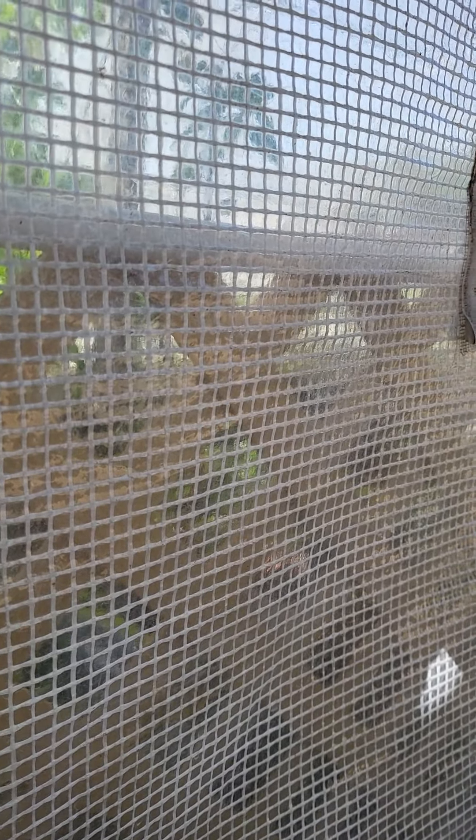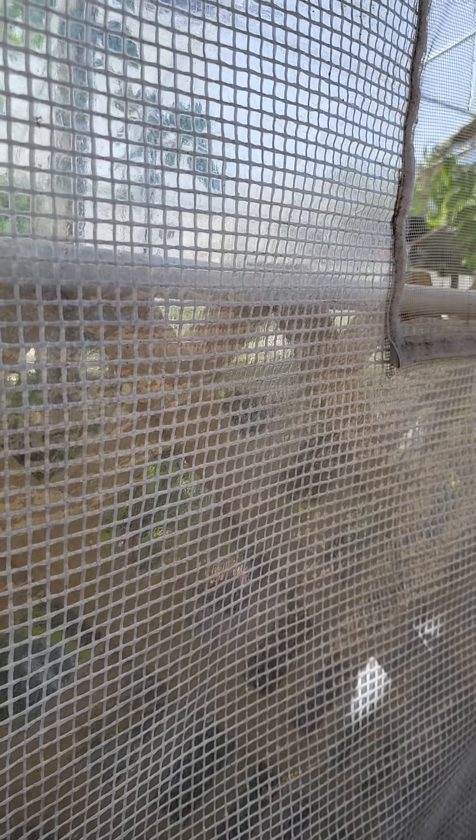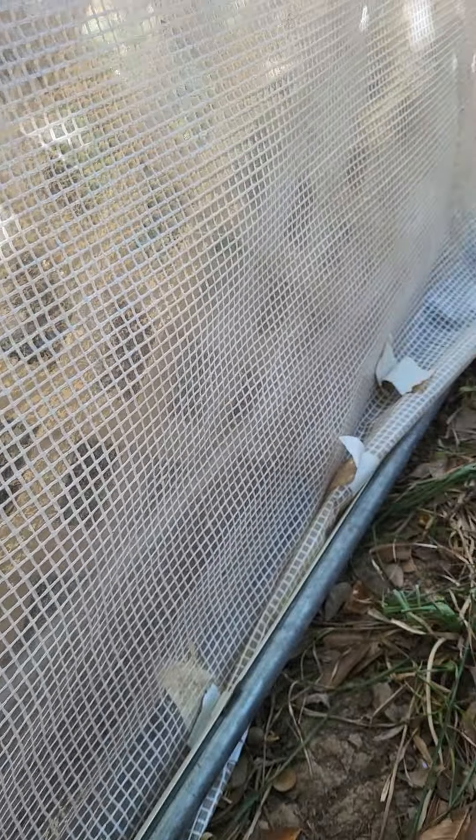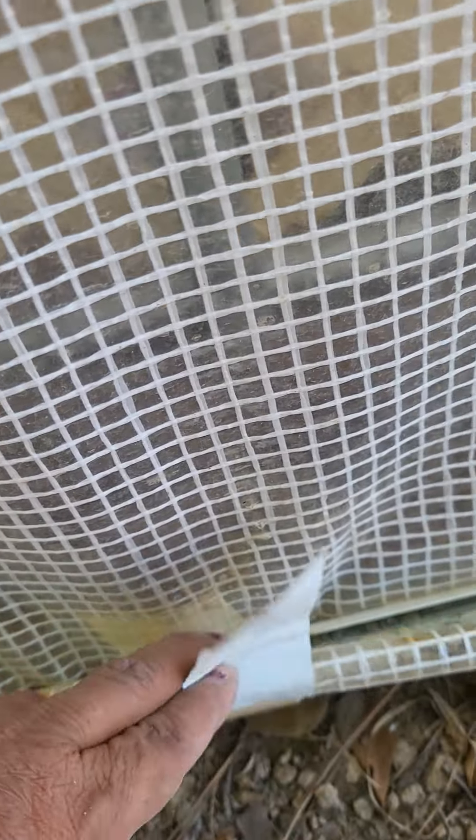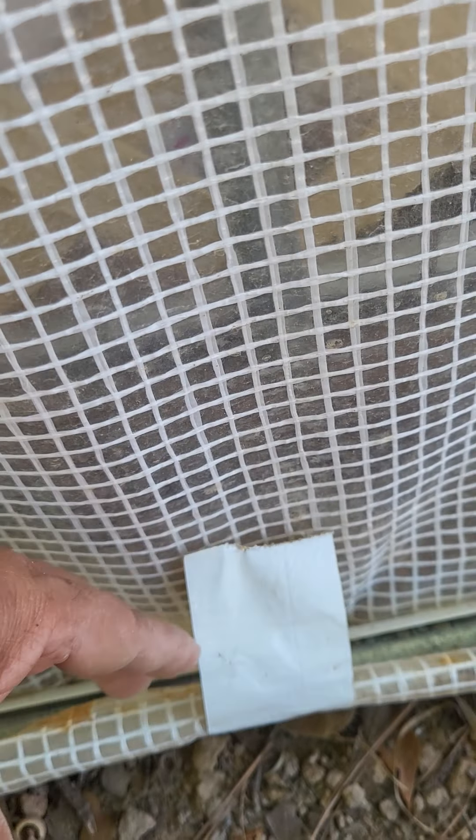It flew three times, so I'm trying to make things different this time. Last year I only used duct tape and it broke, so I'm trying the tube this time.